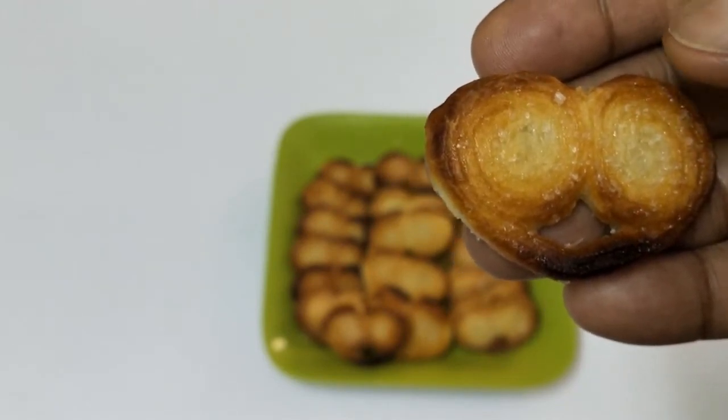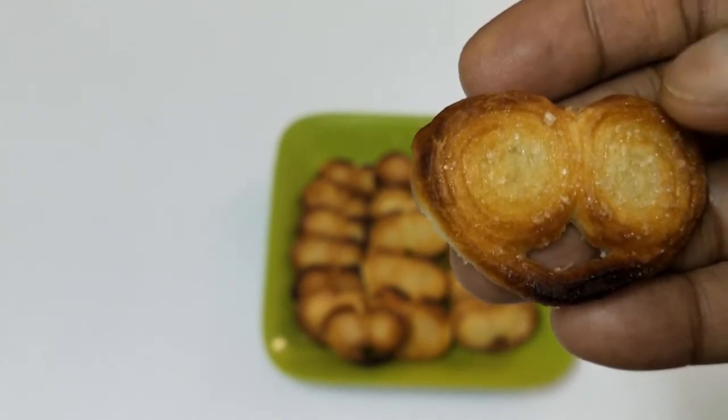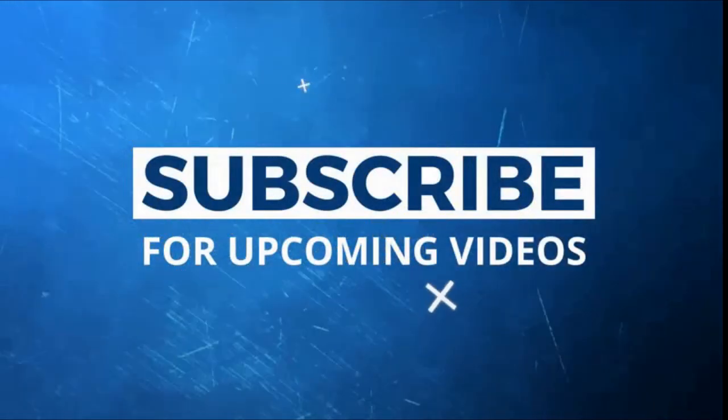It is slightly sweet, nice and crisp, and it also has lots of butter flavor since this puff dough is made with butter. If you have any questions regarding this, please post them in the comment section.